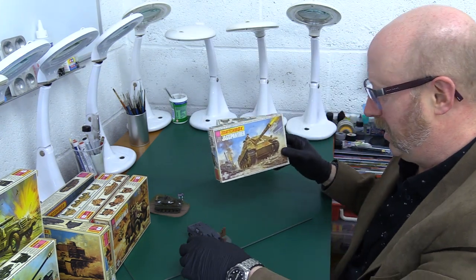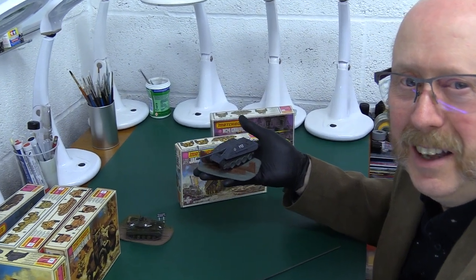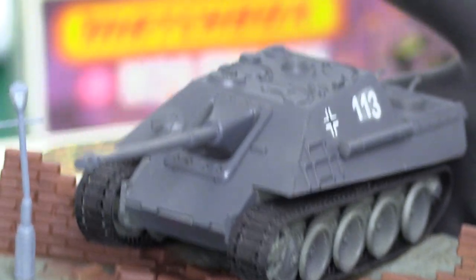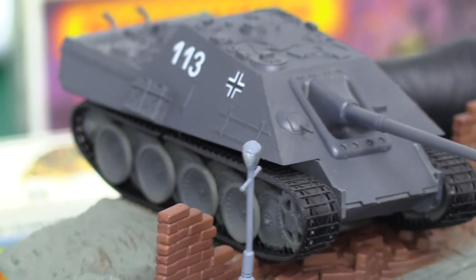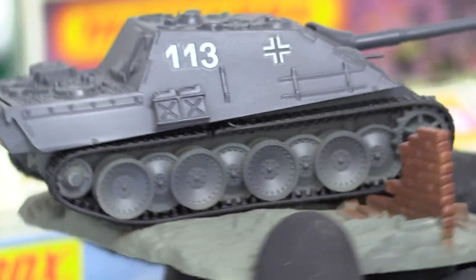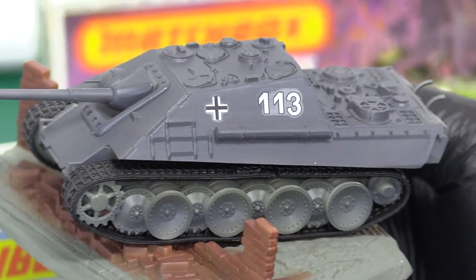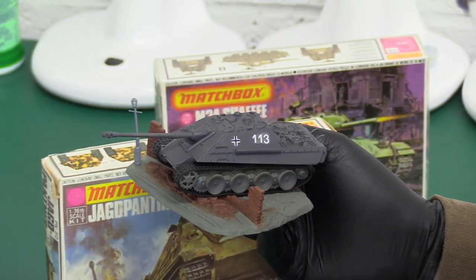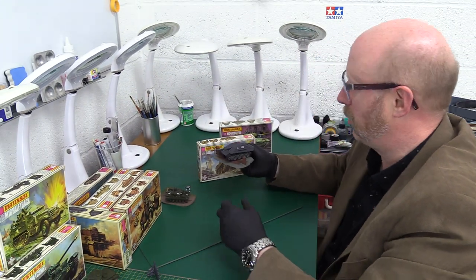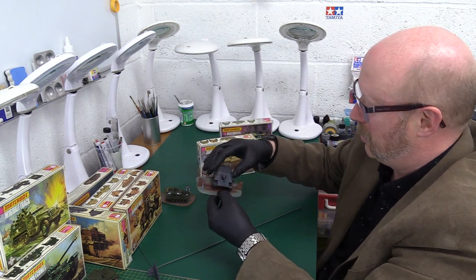Then we've got the Jagdpanther. Here's one I prepared earlier — I'm deliberately lazy on the painting to keep it Matchbox-like. This is where it bursts through a wall — a street scene, crashing through somebody's house, demolishing all the bricks. Another bent lamppost — seems to be a lot of bent lampposts in these dioramas. It's a nice model. Of course if you want to, you can go to town and weather it up. I'm such an advocate for Matchbox — I just want it to retain a small amount of that childhood wonder. So that's why I don't do a proper paint job — I think that would defeat the object of such a wonderful thing. I want to be reminded of the ones I built back in the day.